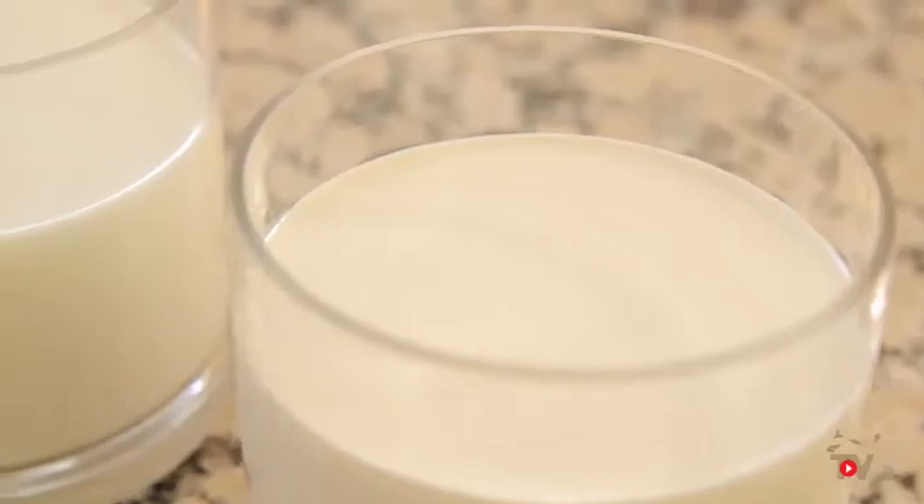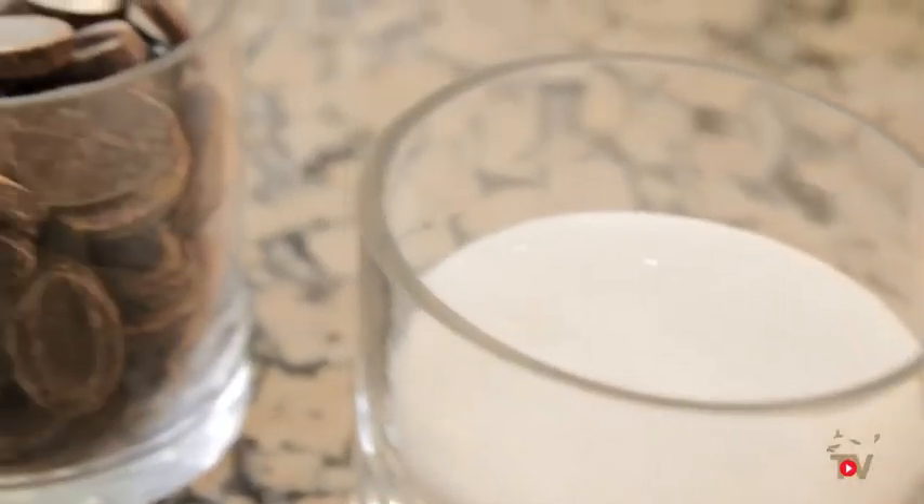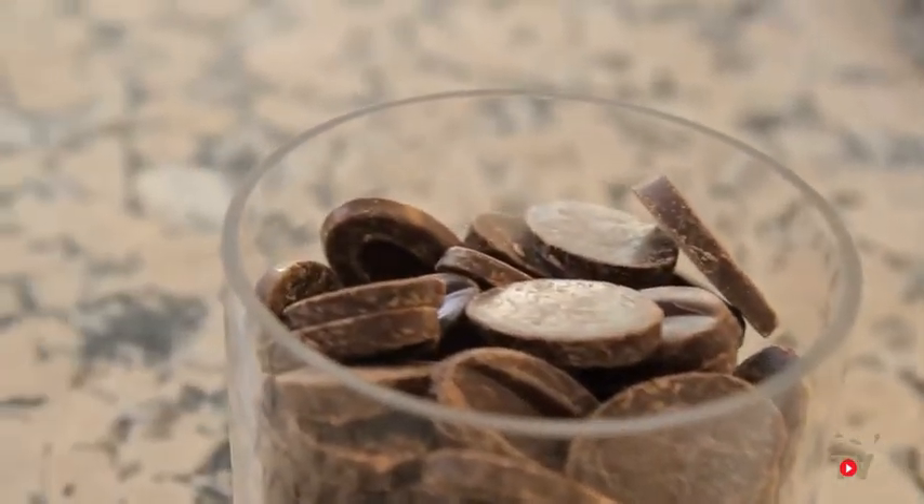To make this mousse, we are going to need UHT long life cream, full fat milk, egg yolks, caster sugar, and Manjari 64% dark chocolate.